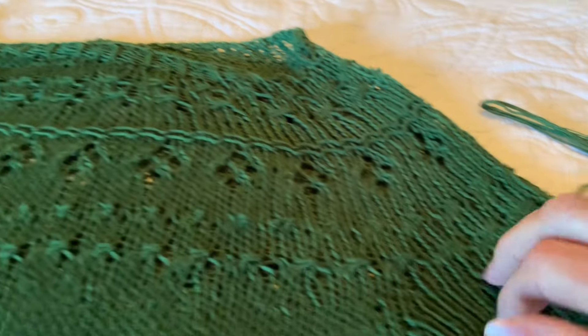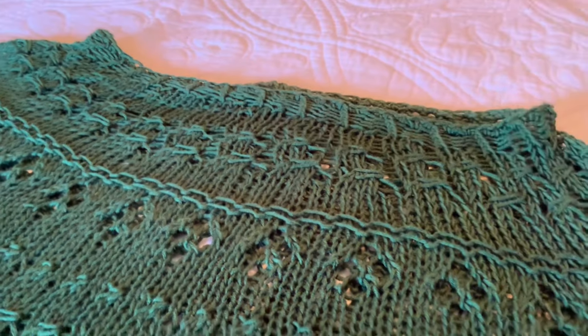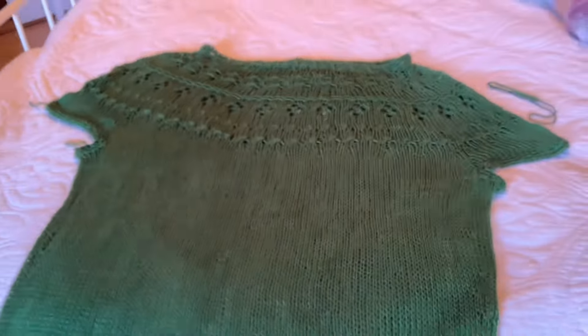This is actually still a little bit damp. I'm tempted to just throw it in the dryer, because apparently I can do that - tumble dry low.